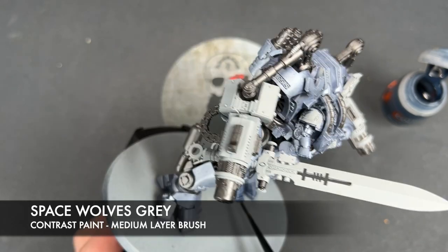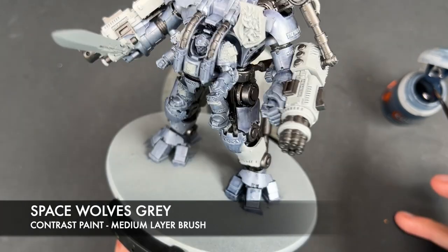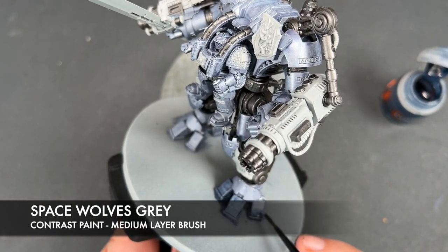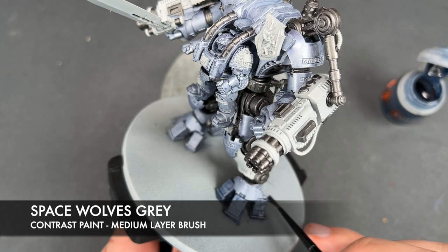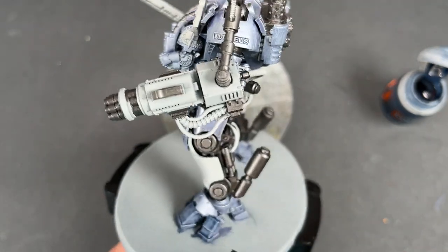Do try your hardest to keep it as smooth as possible — it will make the layering up part a little bit easier.